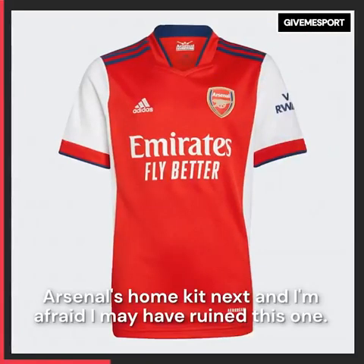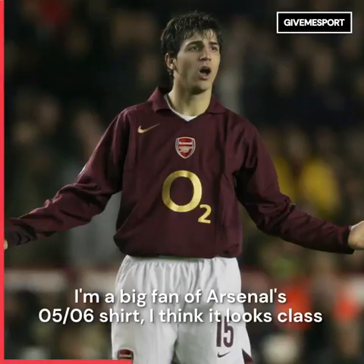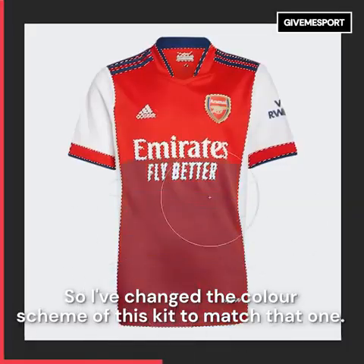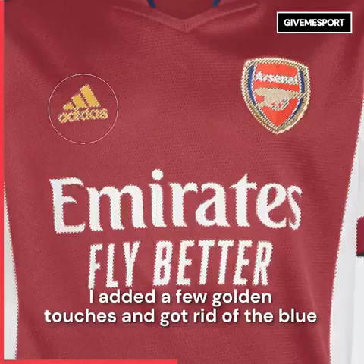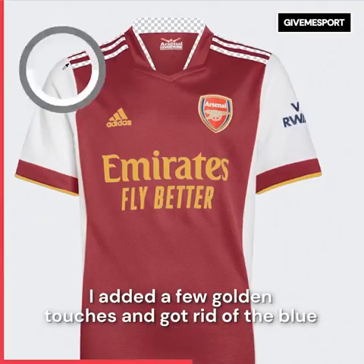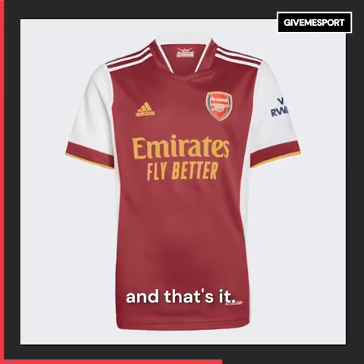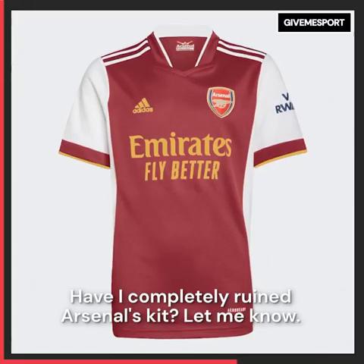Arsenal's home kit next and I'm afraid I may have ruined this one. I'm a big fan of Arsenal's 05/06 shirt — I think it looks class, so I've changed the colour scheme of this kit to match that one. I added a few golden touches, got rid of the blue, and made it all white. Have I completely ruined Arsenal's kit? Let me know.